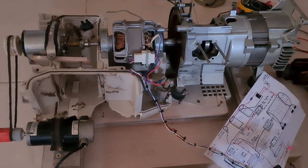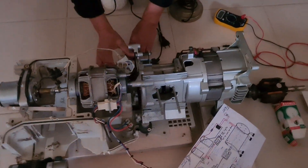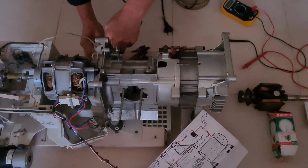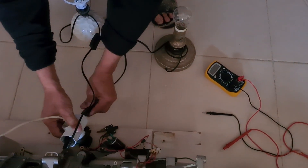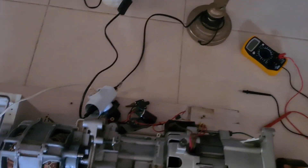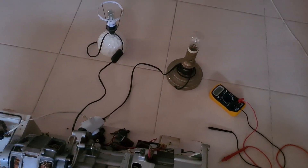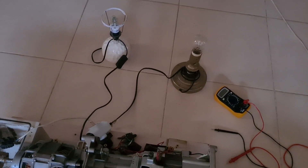We are going to put the loads in at the same time, because I want to show you that it's possible to charge and to have some AC load at the same time. We will see how it works with both of them.